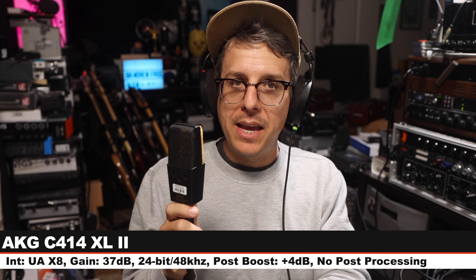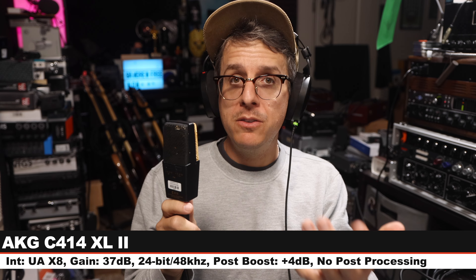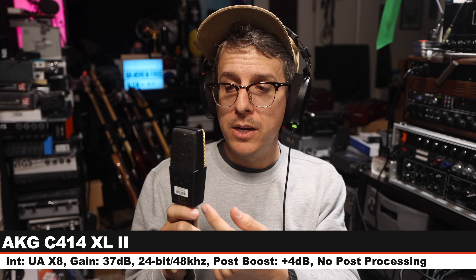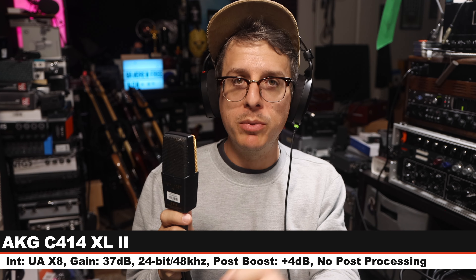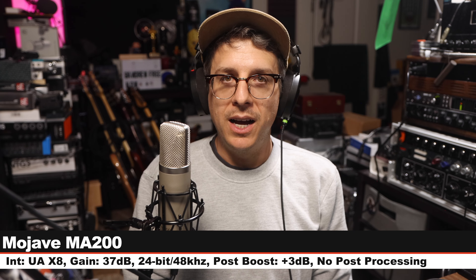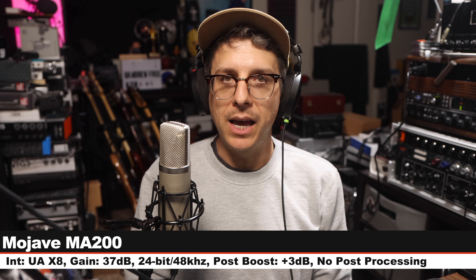Next I am on the AKG C414 XLII, which is a multi-pattern solid state condenser microphone in cardioid polar pattern, no pad, no filter. This costs around $1,100, and here is how this compares to a tube microphone at the same price. Back to the MA-200 for a palette cleanser.